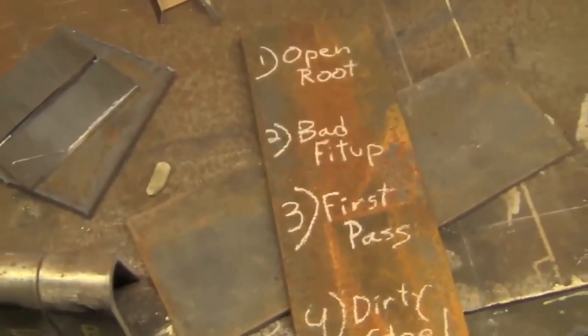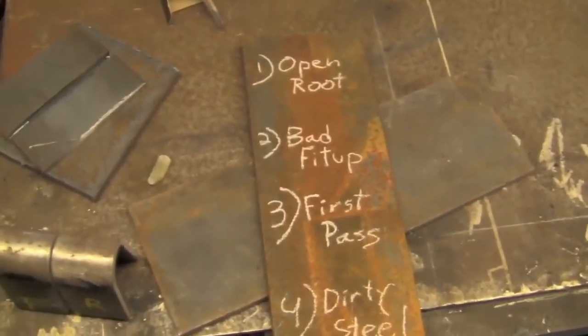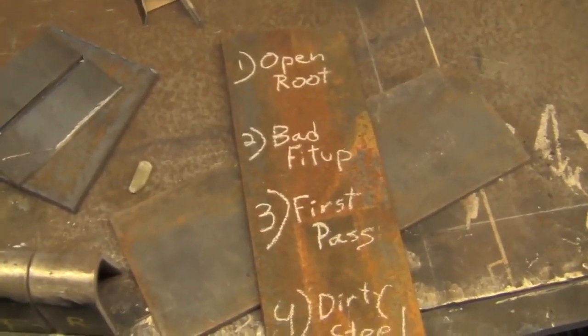Good afternoon ladies and gentlemen of YouTube. I'm Chucky2009 and tonight we're going to be talking about how to weld with 6010 and 6011. When you use 6010 or 6011, I've written down the four most common applications of this rod. I'm pretty much just going to group them together because they're a lot alike.